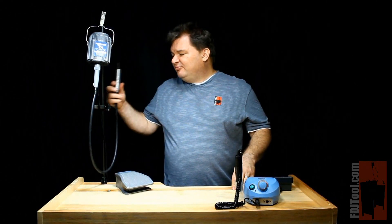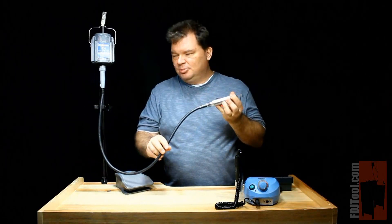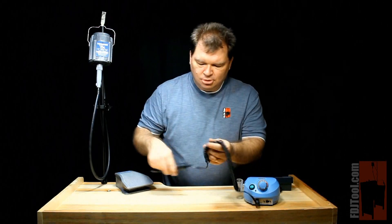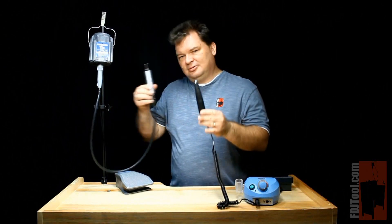Micromotors are quite flexible to use too. Flex shaft machines do give you flexibility because the shaft allows you to move your handpiece in different places, but you have to be careful not to put too much of a bend on the flex shaft because it's not good for the unit. Micromotors, on the other hand, have a very flexible power cord that lets you move the handpiece in any which way you want, because the motor is contained within the handpiece — a very small handpiece, in fact, as you can see.